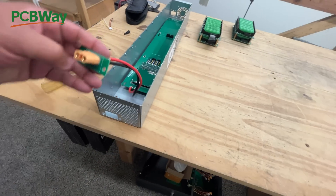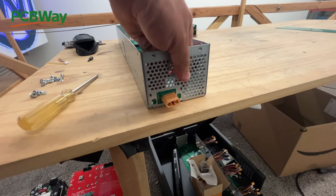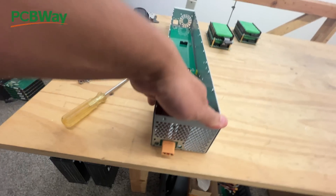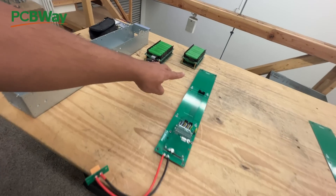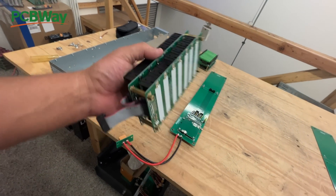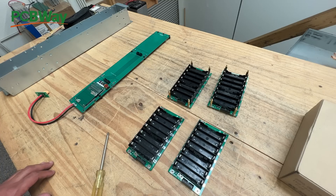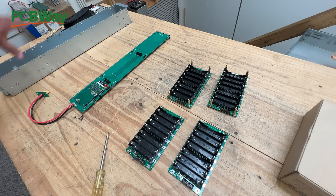The standoffs match into those existing holes on the box. Flip it around, put some screws in there. Before we do that, let's populate these boards - the regular boards you can get on our website that we've been selling forever. We're going to populate those in there - it's very easy. Let's populate these battery boards, put them in here, and then install them in the box.